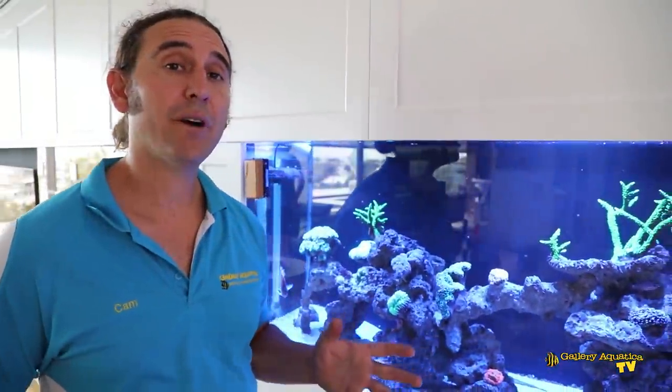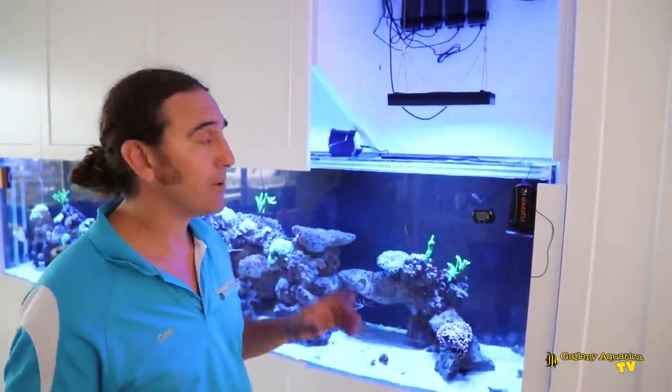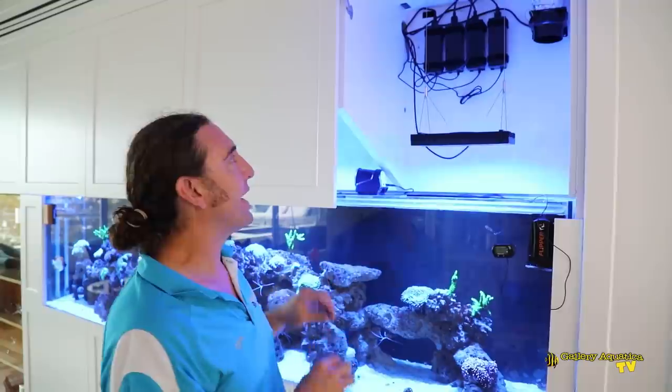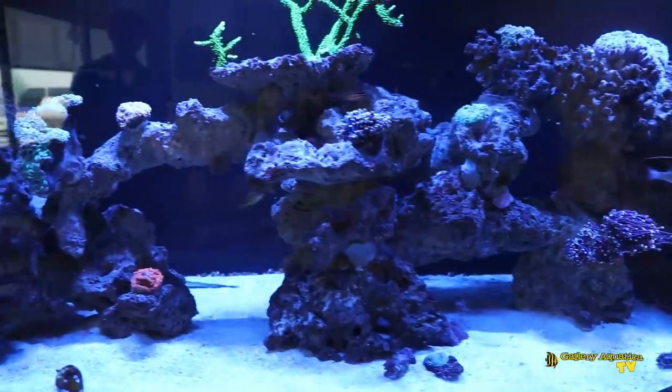That's pretty much it for today's episode of Gallery Aquatica TV. In future episodes we'll bring you more of Reef Royale, and most importantly when we come back to do the cable management. As you can see we've started the cable management with the power pack mounts placed up here quite neatly, but we want to make everything beautiful and neat in this tank. Thanks very much for watching Gallery Aquatica TV — I'm Cam the fish guy, happy reefing. If you enjoyed it, hit the like button and subscribe — we'll be putting out videos every week showing new tanks with new products.